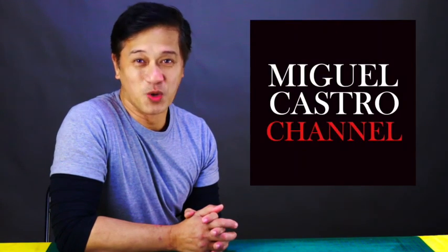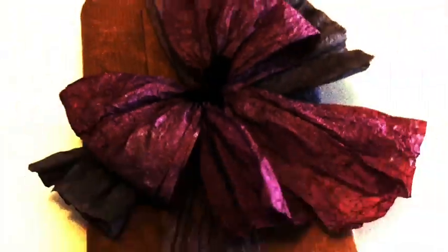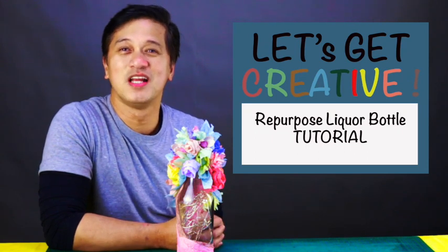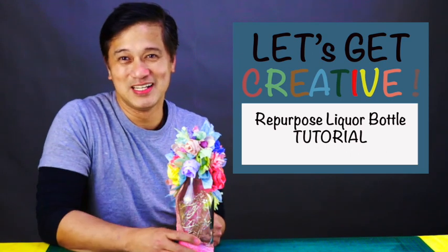Hi, I'm Miguel Castro and welcome back to my channel. In this episode, I'm going to show you how I transformed an ordinary empty wine bottle into something decorative like this one.